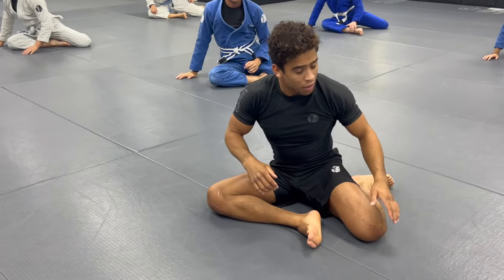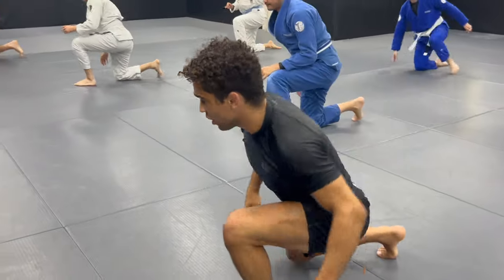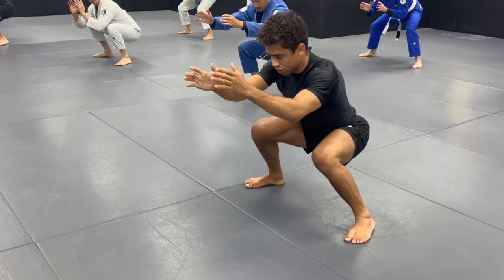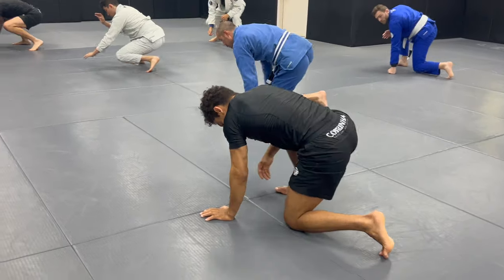And it is? Left, step, face the clock. One, two, three, gorilla walk. Face the logo. One, two, three, left knee. Spin.